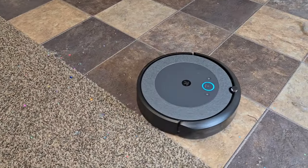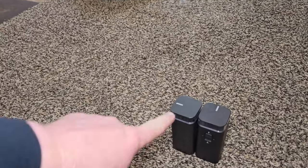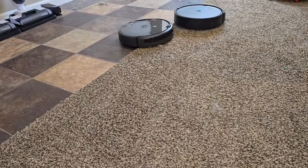Now I've got the i5 going in a spot — it's going to do a circle and keep getting bigger. Both of them do a really good job with these virtual walls, which point a laser out to keep them in a certain room and keep them from going too far away.